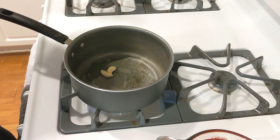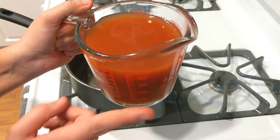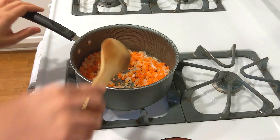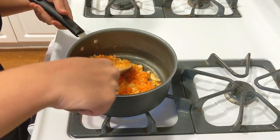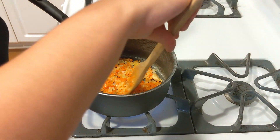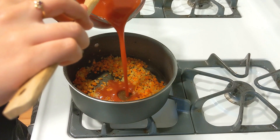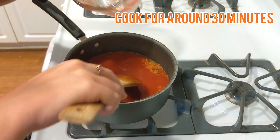Oil, garlic — I cut it in two so that the flavor comes through. I have some tomato sauce; you can see there's also some water on top — this is more or less two cups. You can stir sometimes, but it's better to leave it still so that it gets hot enough to caramelize the sugars. That's going to be delicious. Then add the tomato sauce and we're just going to let it cook until it's nice and flavorful.